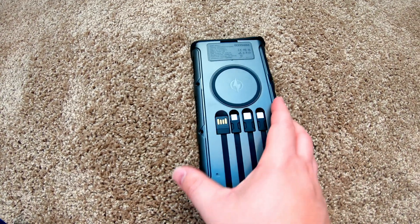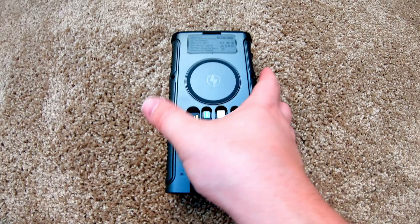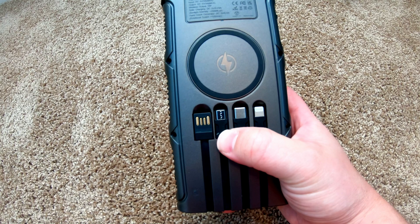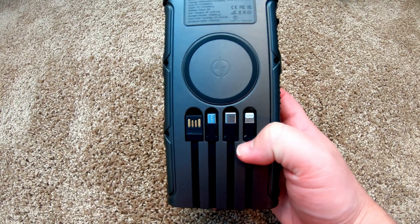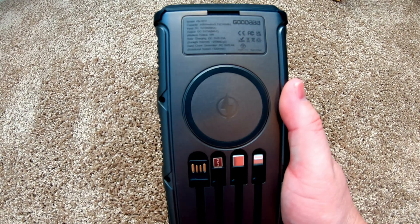This has so many features packed into a tiny little package, it's kind of insane. On this side right here, we've got a wireless charging pad, a lightning cable, a USB Type-C cable, a micro-USB cable, and then some other cable that I'm not familiar with — all integrated, so you don't have to go hunting for your charging cable. Or just use the wireless charging pad.